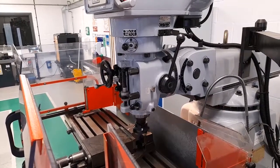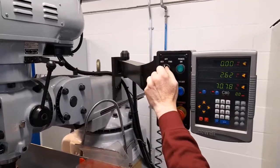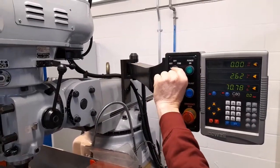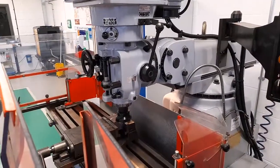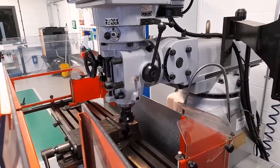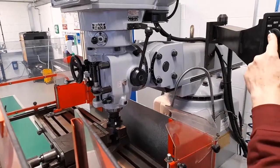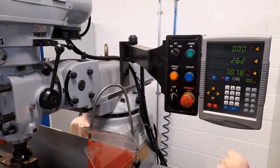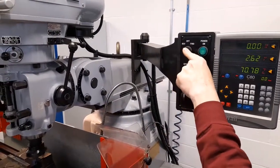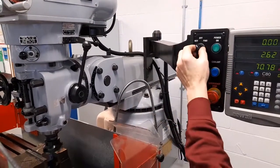This lever here can be used to change the direction. Switch off, move into reverse and start again. It can be seen that the cutter is going in the correct direction. So, when in high range, this switch should be set to FWD — forward. When in low range, it should be set to REV — reverse. For the purposes of this workpiece, we're going to be using the high gear range.